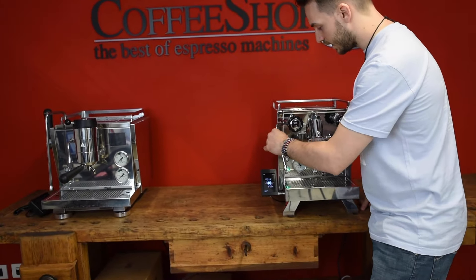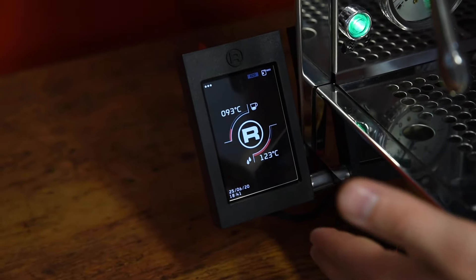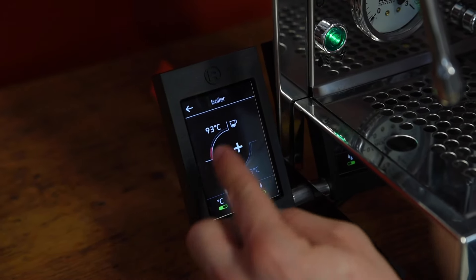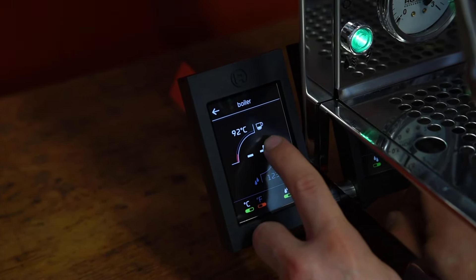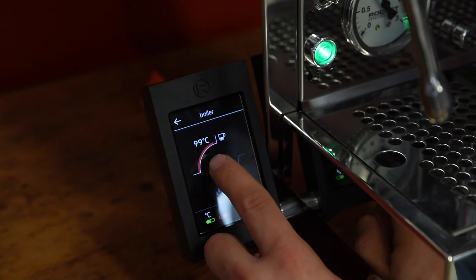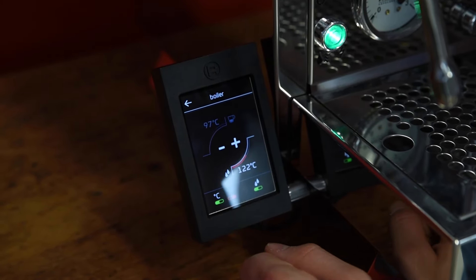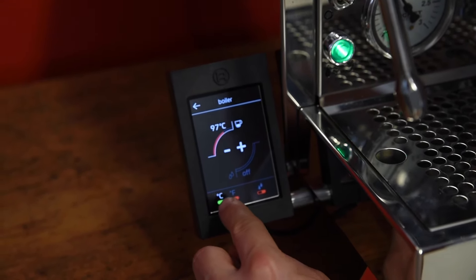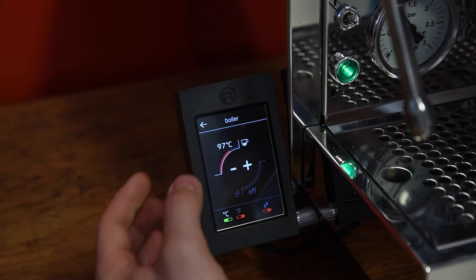The pad is touchscreen, and the first thing it displays is the temperature of the steam and brew boiler. You can change the brew boiler temperature — it has quite a wide range, going from 90 degrees with a red line showing the end point at 100. You can do the same with the steam boiler, regulating its temperature. If you don't need the steam boiler, you can turn it off. If you are in the US, you can select degrees Fahrenheit.